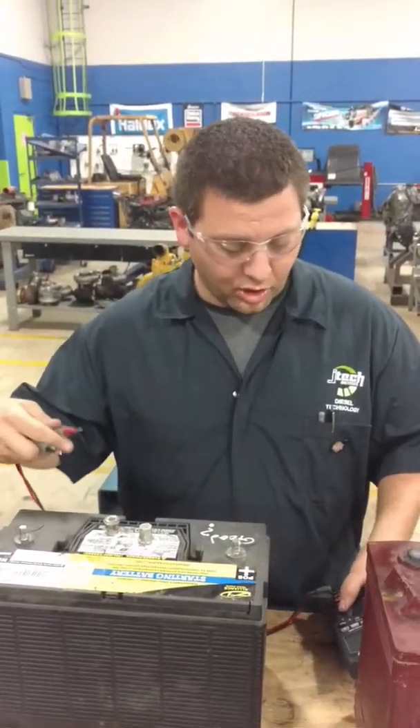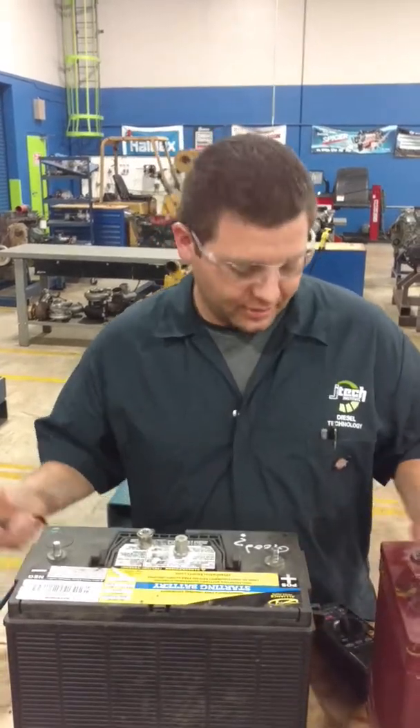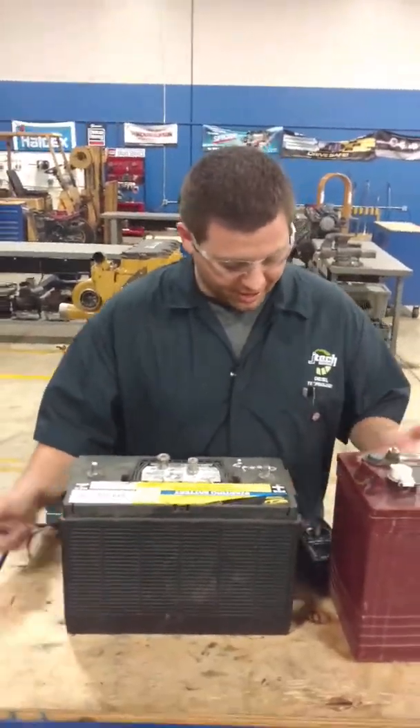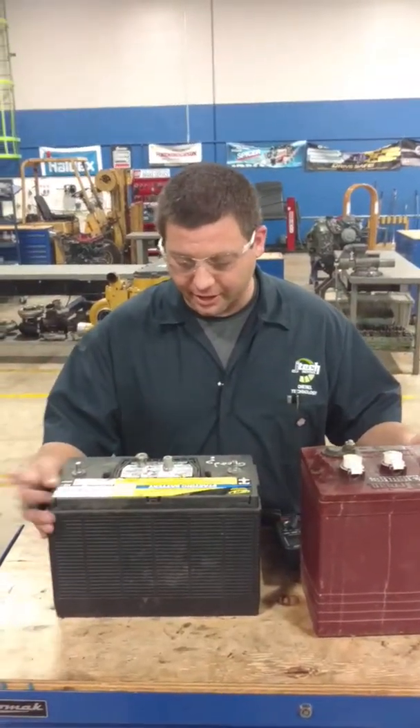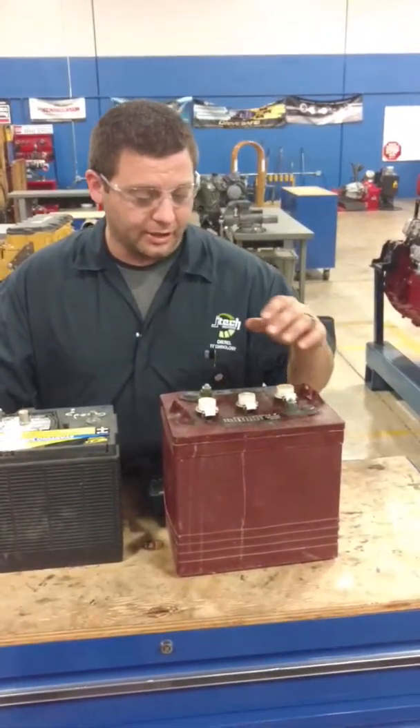Paul Bresk with Jones Technical Institute here. We're going to talk about batteries in the next three minutes. You've got different types of batteries here. You've got a lead acid battery and you've got your water battery here.